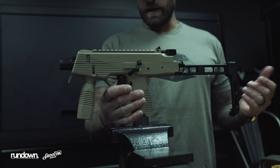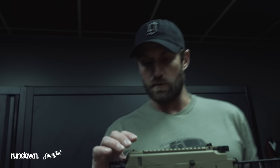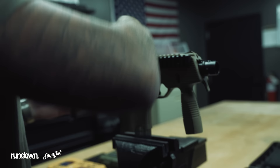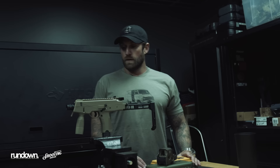As a lefty, it has ambi controls on the mag release but not on the bolt. It has ambi controls on the safety. You can only mount the Picatinny rail on basically the right side of the gun, none on the left — so short rail space for whatever optics you want. It has a detachable front handle and a collapsible pistol brace that you can take on or off.